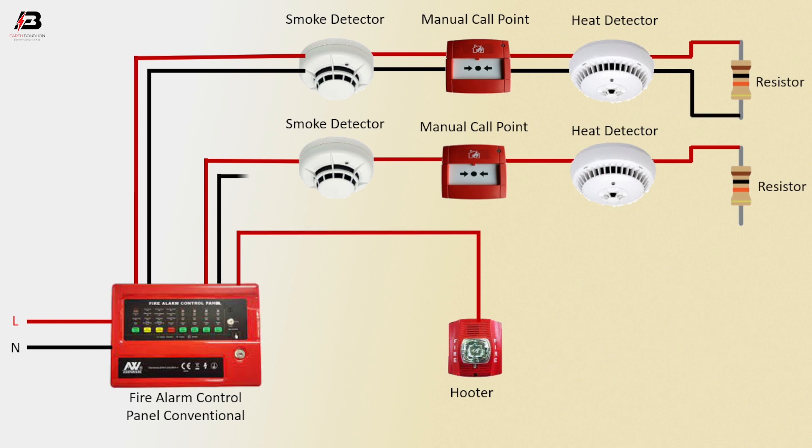Another point neutral connection to smoke detector. Again manual call point, again heat detector, and again another resistor. Point neutral connection from fire alarm control panel to heat detector. So viewers, that's my video.